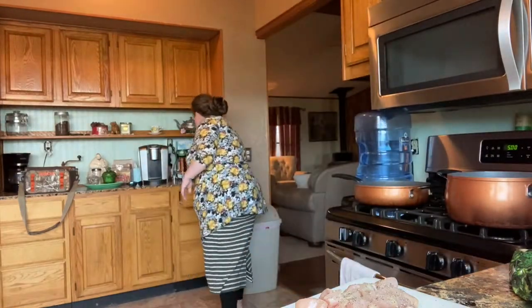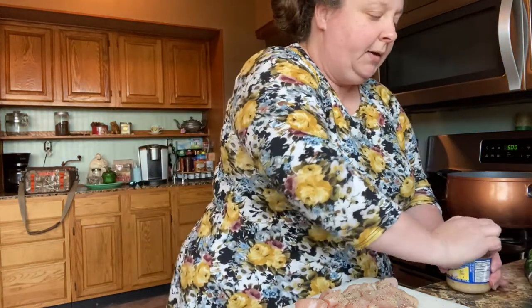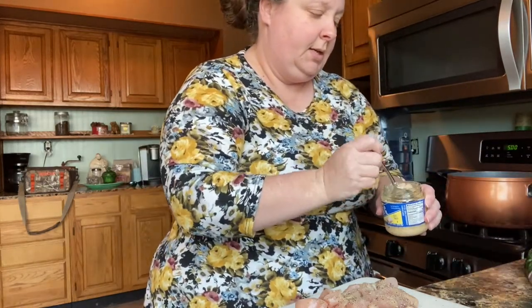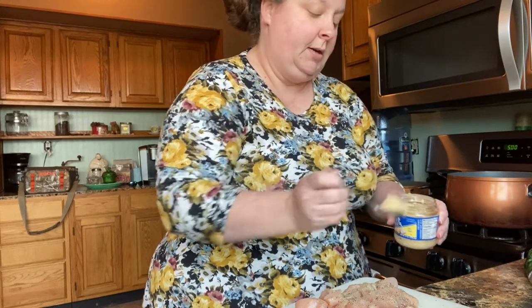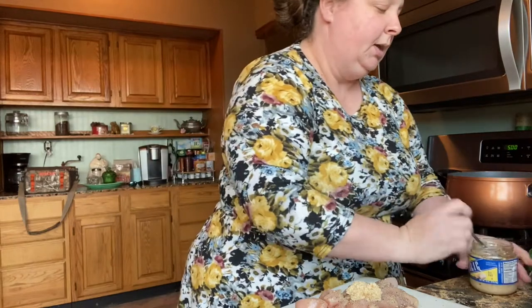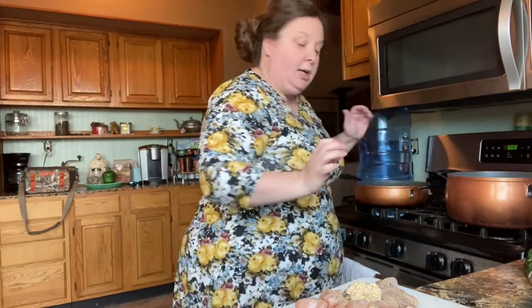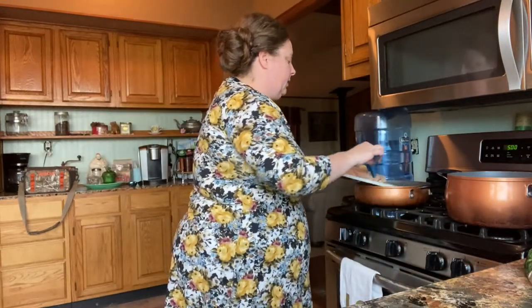This is one of those easy meals that you can just throw together really fast if you're in a hurry. I'm going to use about a heaping tablespoon of garlic, and we're going to use some more of that in the sauce. I believe our oil is hot, so we're going to go ahead and stick our chicken in there.